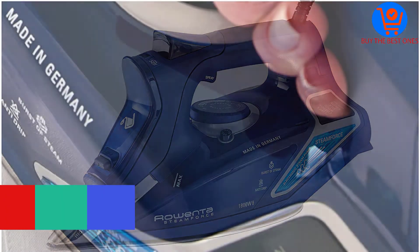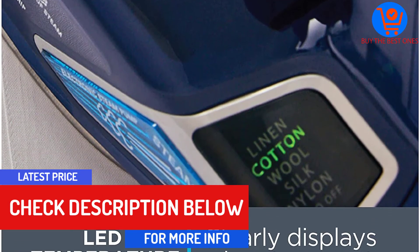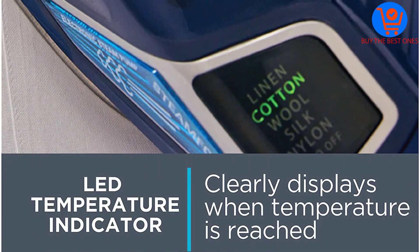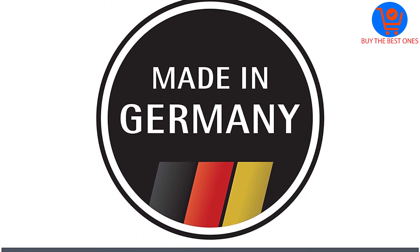It has a stainless steel soleplate with a non-stick coating which is scratch-proof and also allows the iron to glide easily. It has 400 steam holes and even helps save water by stopping the iron from steaming unnecessarily.